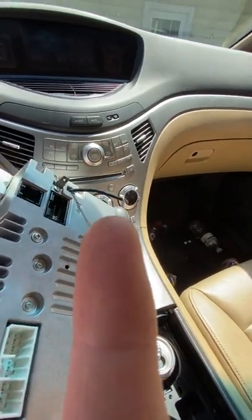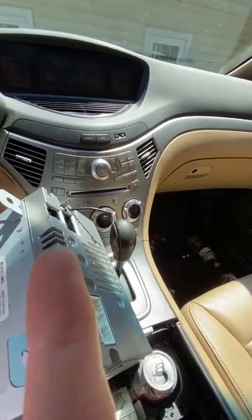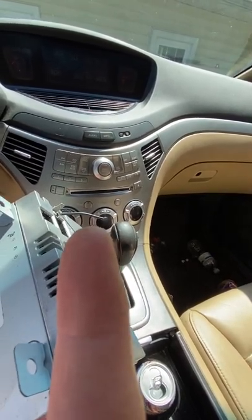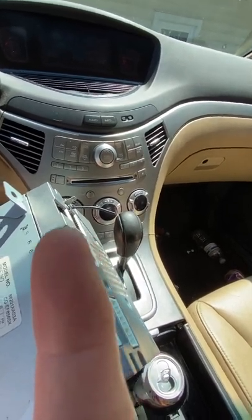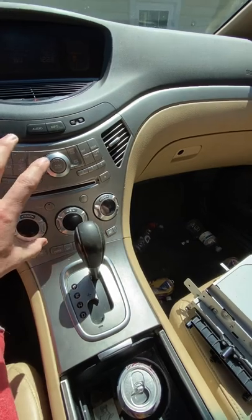One wire has a plug further down inside that you can unplug. When I got the replacement unit, that wire was cut, so I had to cut the plug off the old one and connect it to the replacement. Otherwise it's just four bolts — slide it out — and that's after you take the faceplate out.